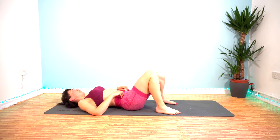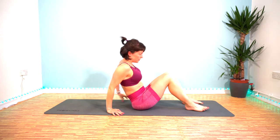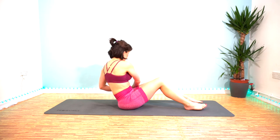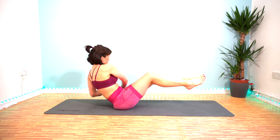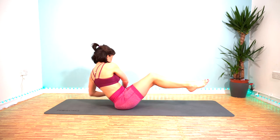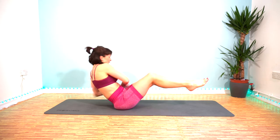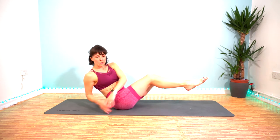My abs are on fire. We have got Russian twists now — if you can peel yourself up off the floor. Lean back to grab your core cage, tap the floor on the side — here we go. Feet up to make it harder. Keep going, you're nearly halfway. Twist your shoulders round as you tap the floor.